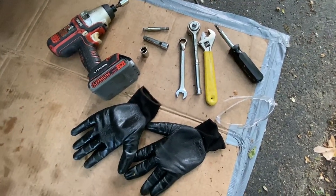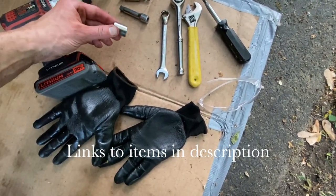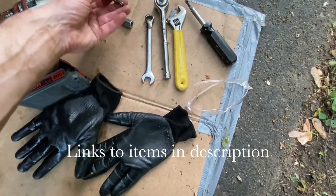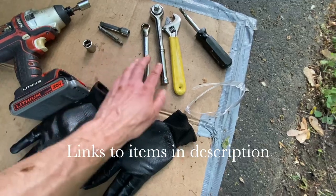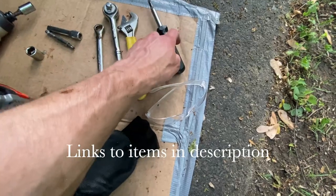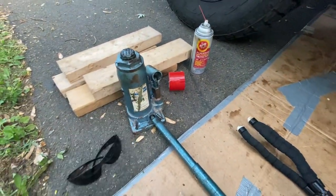Here are all the tools I used: an impact driver, sockets in 12 millimeter and 14 millimeter, two different extensions, the security bolt key that comes with the kit, a hand wrench socket, a flat wrench, a screwdriver for prying, safety glasses, gloves, fluid film, and a jack.